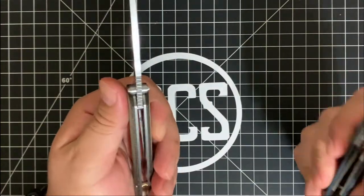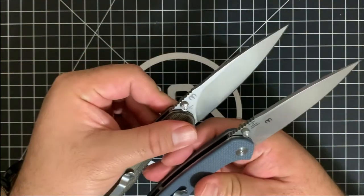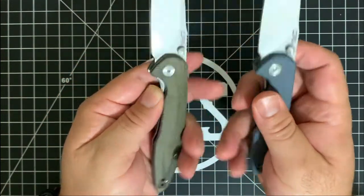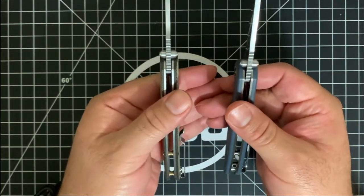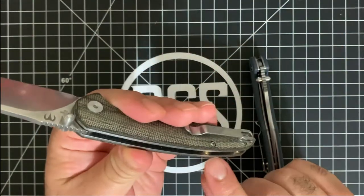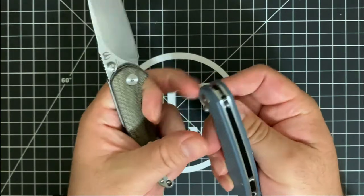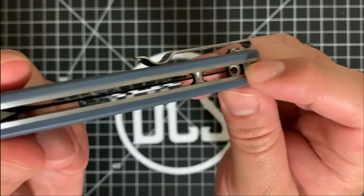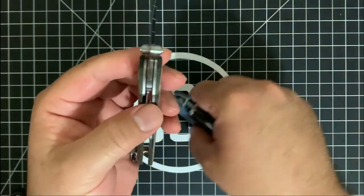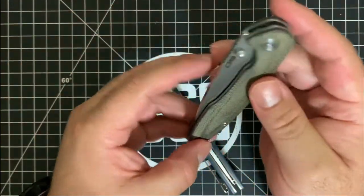A lot of really cool things I noticed when I compared it to mine. First and foremost, they are both D2, both stonewashed. They both have the same deep carry pocket clip and you can carry it either left or right hand. Both came with a really good lock and were centered quite well. I noticed the standoffs were a different color than the standard Centros, and the lanyard hole that is typically reserved on the Centros was actually missing on this particular one. This is Dylan Mallory's version, so more than likely he probably just took that off.